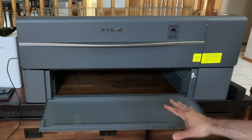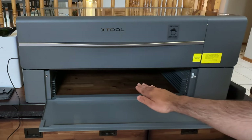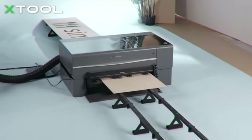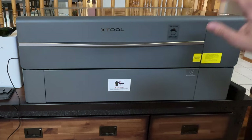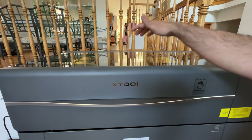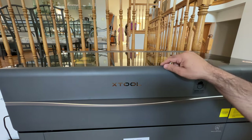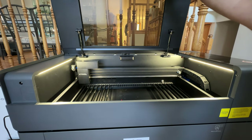Let me pop this open so you can see what's going on. This is the rising platform that allows you to feed long items into the P2 — it has a tray you can move down when the conveyor system is installed. Now let's take a look inside the P2. The lid has a clear view so you can see what's going on inside, and the doors lock automatically when you're engraving to prevent harm from gases or the laser itself.